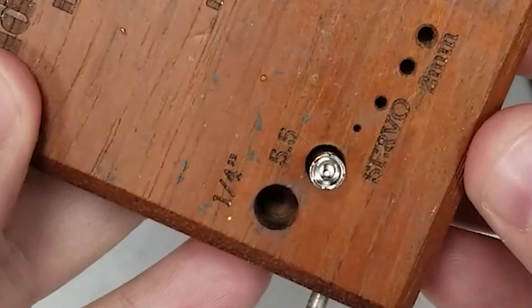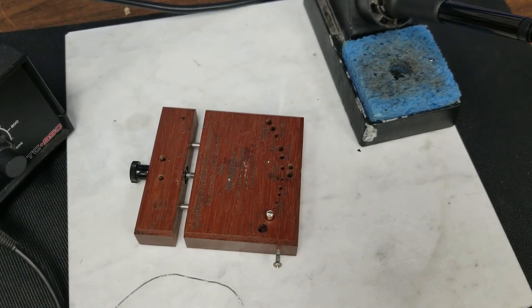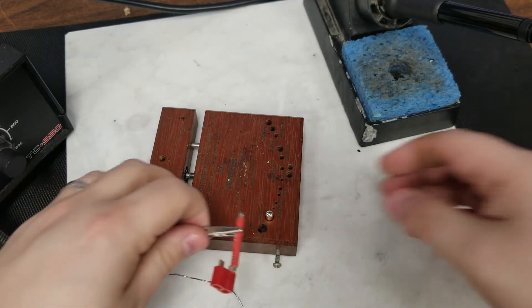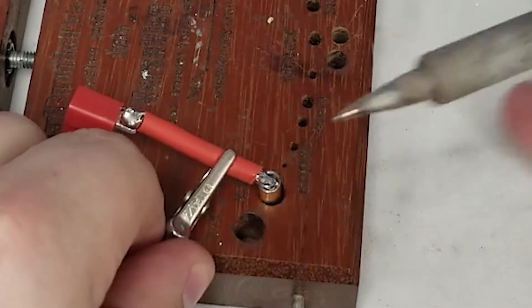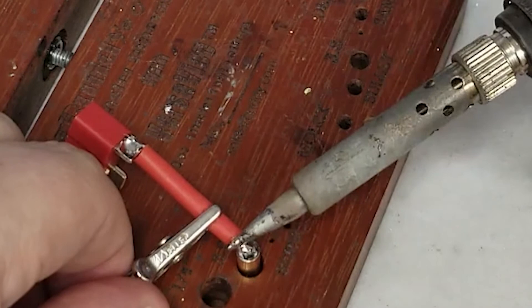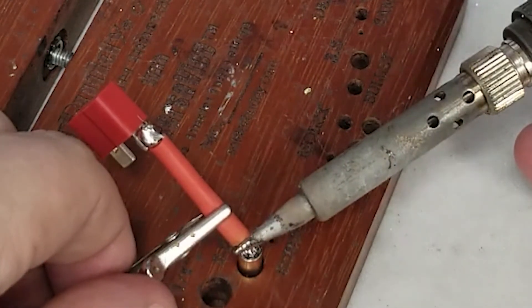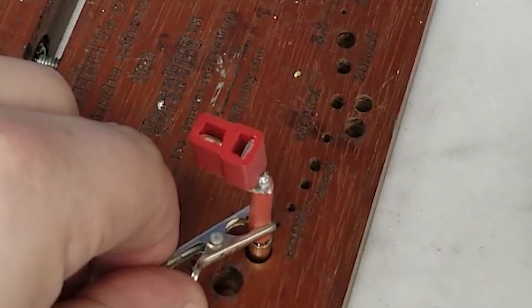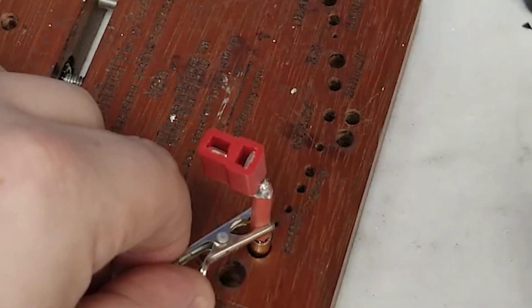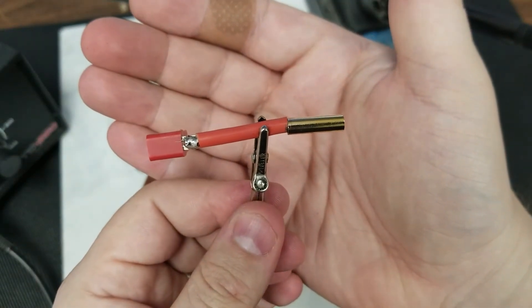Looking inside the connector you can see the solder. We'll take our tinned wire and lay it on the side of the connector, then place the soldering iron on top of the wire to begin heat transfer down into the bullet plug. Stand the wire up in the bullet plug and hold it still — moving it will cause a cold solder joint. Once it is solid you can pick it up and you'll have a successful solder connection.